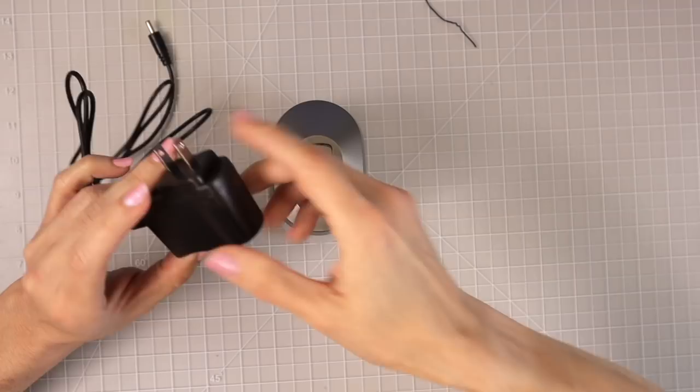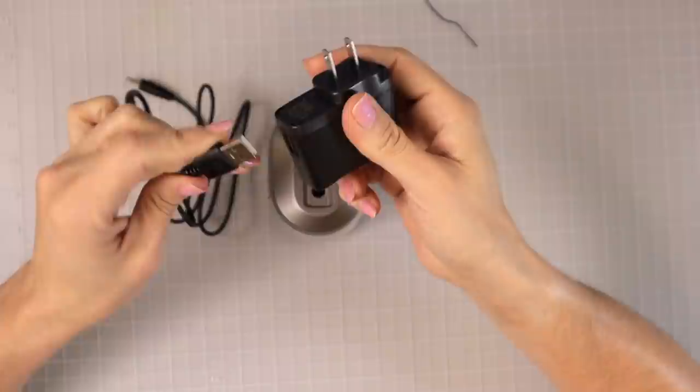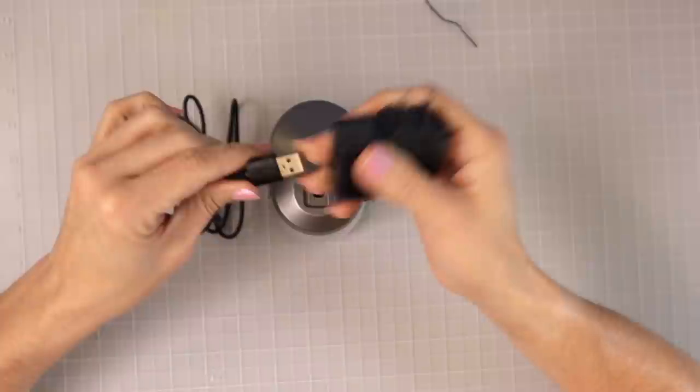Right now on Amazon, this particular pencil sharpener is $13.99. Looking at this online, you can see it has the USB adapter — you can plug this into the wall, but it also shows a picture where you could use the USB adapter and actually charge it from your computer. The cord that it comes with is 39.7 inches long.